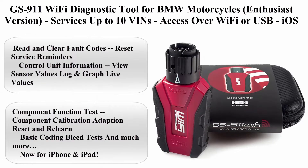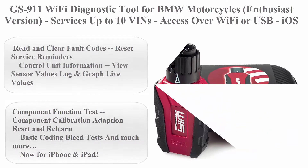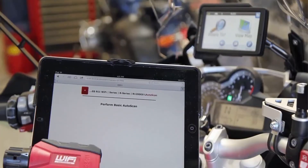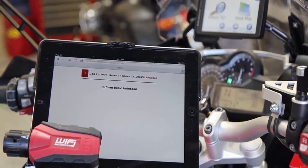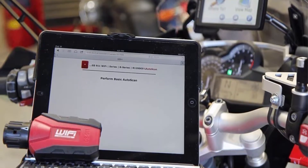Top 5: GS 911 Wi-Fi Diagnostic Tool for BMW Motorcycles, Enthusiast Version, services up to 10 VINs, access over Wi-Fi or USB. iOS and Mac compatible. Brand: Hex Code.